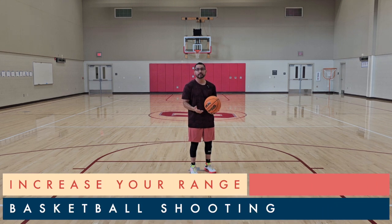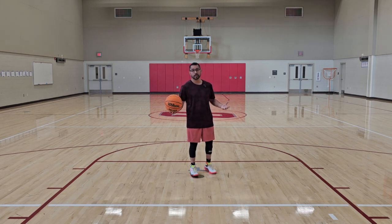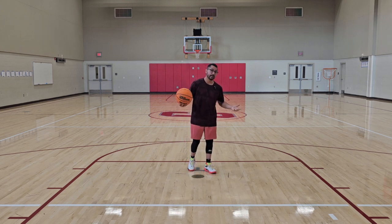Welcome back. Today we're going to learn how we can increase our shooting range. We're mainly going to talk about arm mechanics and also body positioning. This is really going to help you out big time for that long-distance shooting. With that said, let's dive right in.